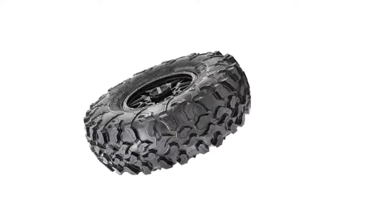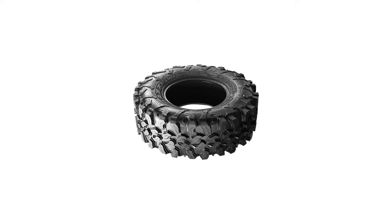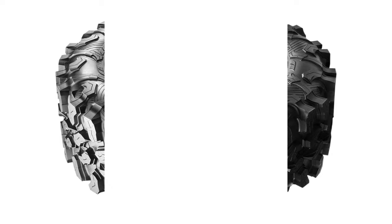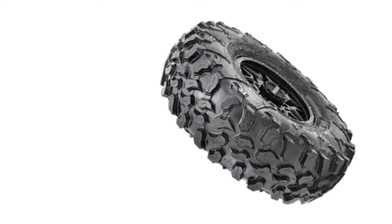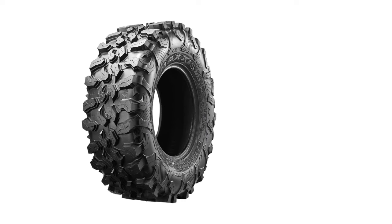The rubber compound doesn't wear fast and is resistant to cuts and punctures. In addition, these tires can carry quite a lot of weight, and thanks to the non-directional tread pattern, you can rotate them every way you want for an even longer tread life. Unlike some mild all-terrain tires, the Maxxis Carnivore also performs well over large rocks. Desert travelers will also be happy to hear that it provides solid traction on sand. It has excellent mud-cleaning properties thanks to fairly wide and deep grooves, though you will struggle with traction in very deep mud.